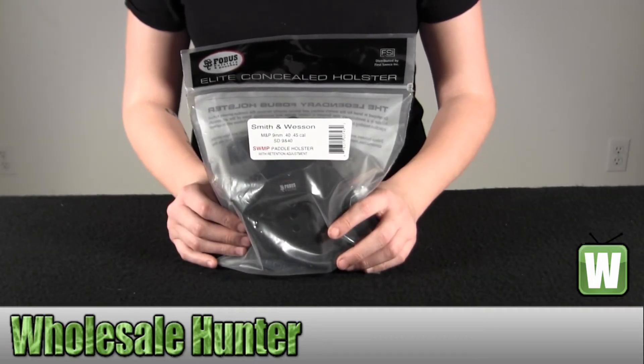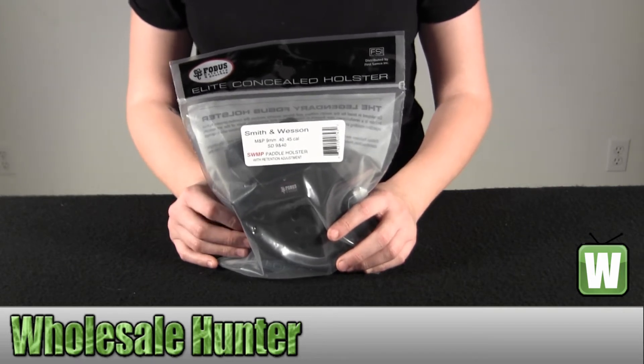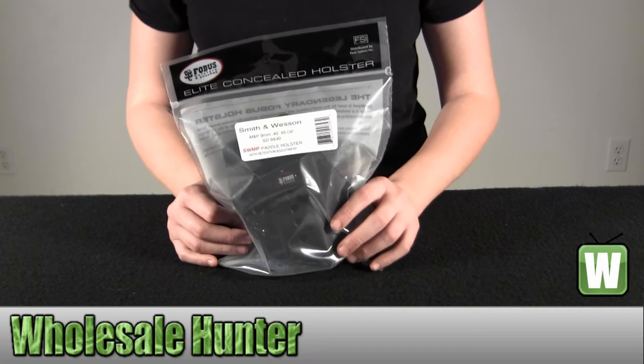Hello, this is an unpacking video from the factory number SWMP by Phobos. This is a right-hand E2 Evolution Paddle Holster. It's lightweight and fits a Smith & Wesson M&P. I'm going to go ahead and take it out so you can get a better look.